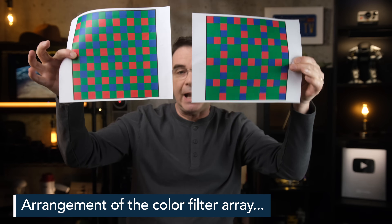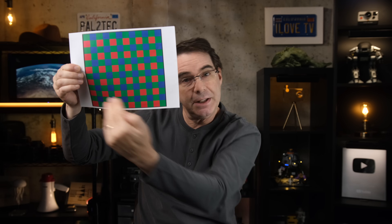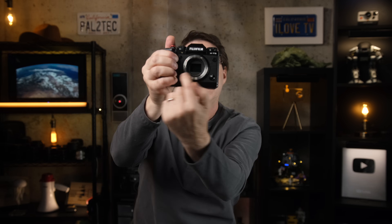The difference between a Bayer sensor and an X-Trans sensor has to do with the arrangement of these red, green, and blue filters. A Bayer sensor is much more common and traditional — it uses a two-by-two pattern that contains two green filters and one red and one blue, and this repeats itself in a pattern directly across your camera's sensor. However, Bayer sensors often use a special low-pass filter to fix imperfections during capture, such as moiré, and the problem is that this filter sort of blurs out the light before it hits the sensor, which can result in your image being less sharp and lacking clarity.